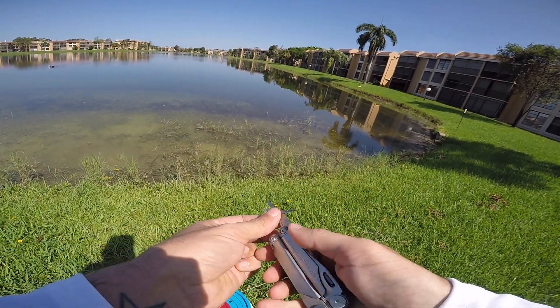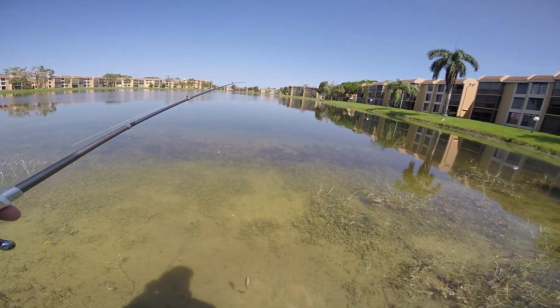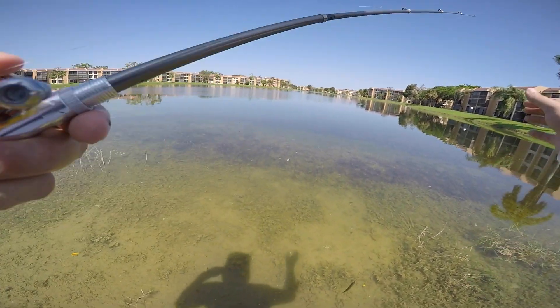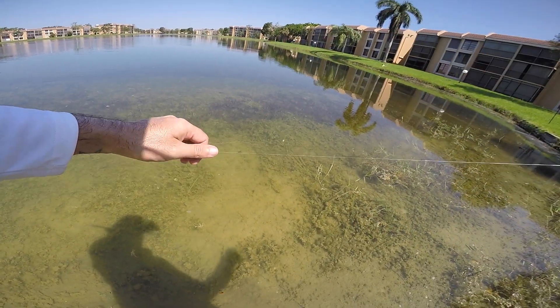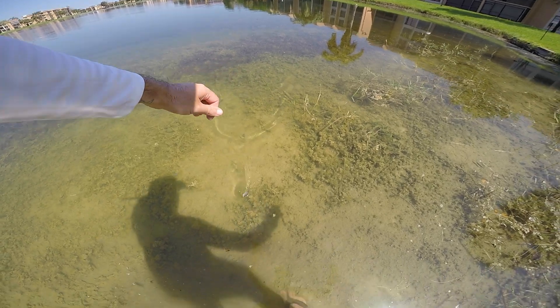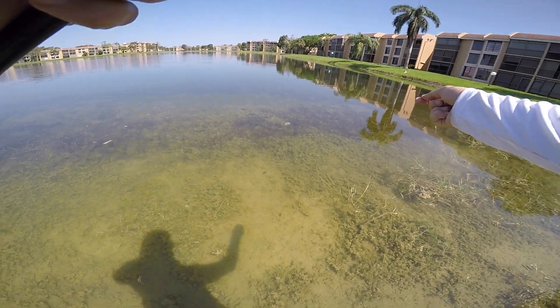My hands are still shaking, I'm so freaking pumped right now. There's some largemouth bass hanging around, let's see if I can pick one off. Hold on — had the rod in my mouth — there's that big peacock.